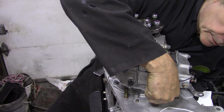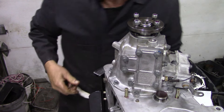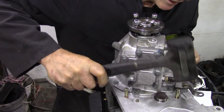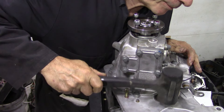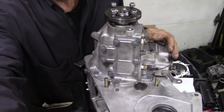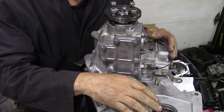That should line up with no bother at all - and it's in. There we go. All we need to do now is just tap it down. There you go, all nice and flush. I'm going to put the oil seal in here later.